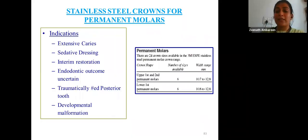Stainless steel crowns are also available for permanent molars, and the indications and procedure of tooth preparation are essentially the same. The key difference is that for permanent molars, occlusion must be correct after cementation — there is no scope for leaving a high point, as this could be problematic.